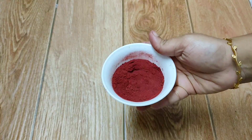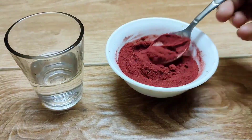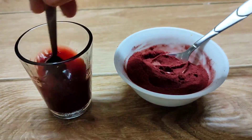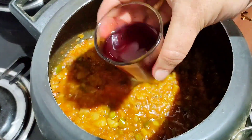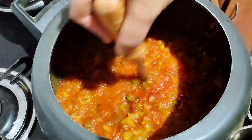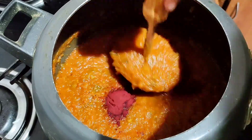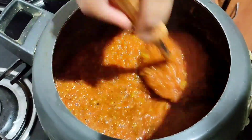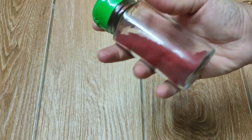We can use this in our recipes to get a restaurant-style look, and we don't get any beetroot flavor when we use this in our dishes. Here I am using this red food color in pav bhaji to show you the effect of homemade red food color. We can also add the powder directly to our recipes — this really gives our dishes a restaurant look.